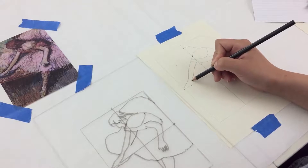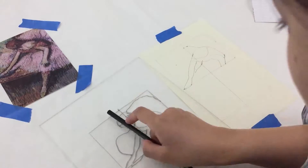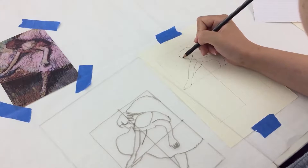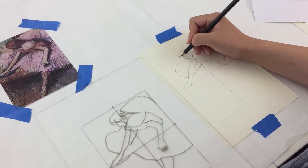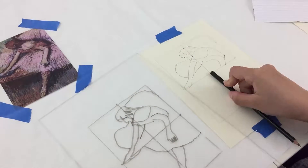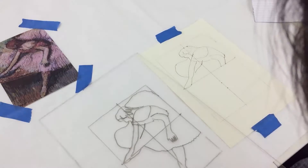You can overlay the plexiglass on your sketch to see if you're getting the relationships right. But keep in mind the drawing doesn't need to be perfect. We want to draw something a bit different from the artwork so that we can explore our own sense of creativity. Learning to draw is like learning to read — just as we practice sounding out the letters to form words, here we're practicing how to sketch lines and understand relationships in order to draw.